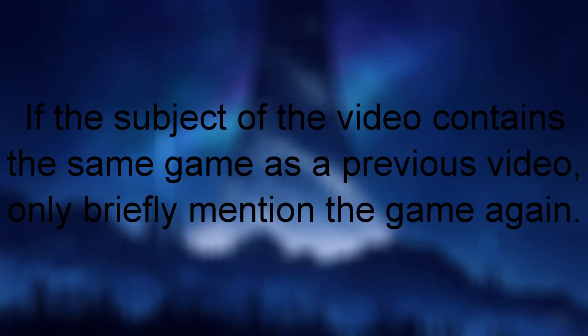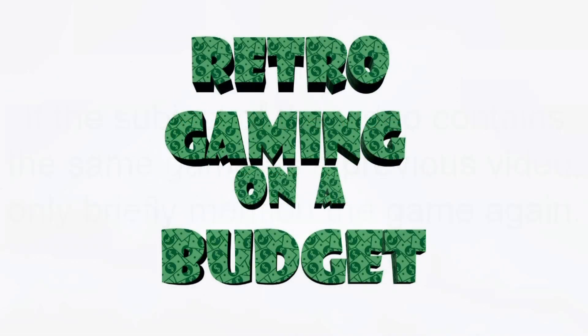The final rule I'll be going by is that if the subject of a video contains the same game I've already talked about in a previous video, then I'll only briefly mention that game. That way you won't have to hear the same information multiple times in a row. The only exception depends on how old the video was where I talked about the game before, so it may depend on the situation. And those are pretty much all the rules I'll be going by when I make these videos.